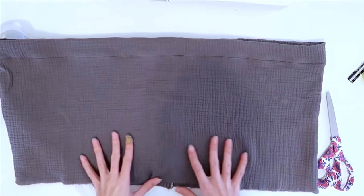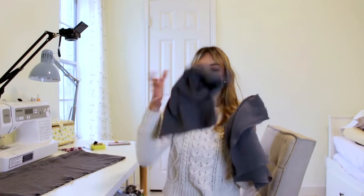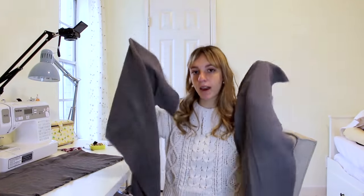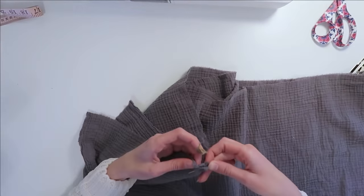We could go ahead and thread the elastic through now, but I think I'm going to wait because it'll be easier to add on the other layers if the first piece is just nice and flat right now. Now we're going to start working on the second tier, which is actually cut into two different pieces instead of just one, so the first step is matching up these shorter sides and sewing this into one big loop.